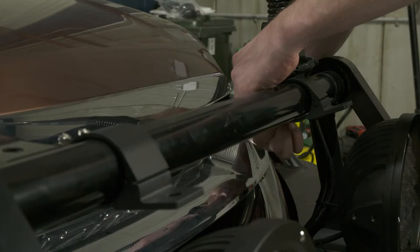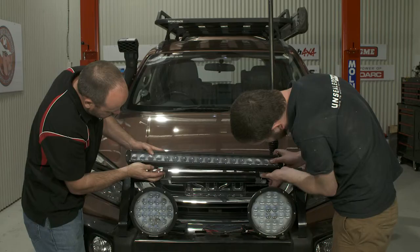On the Isuzu here, we've decided to use the light bar mounting brackets flipped upside down to ensure that we can mount the light bar as low as possible.